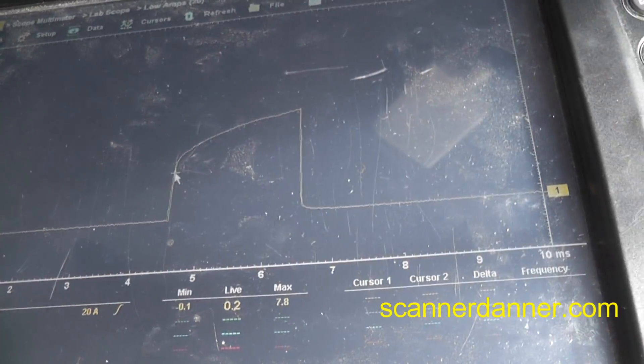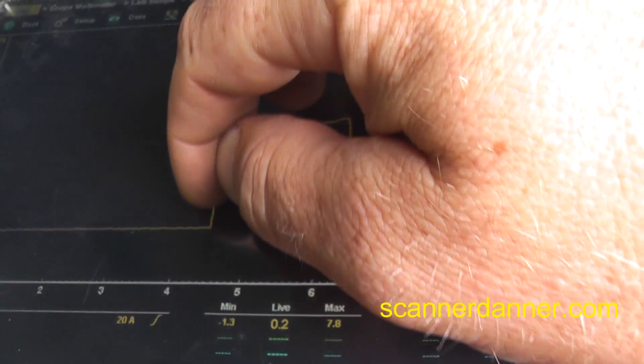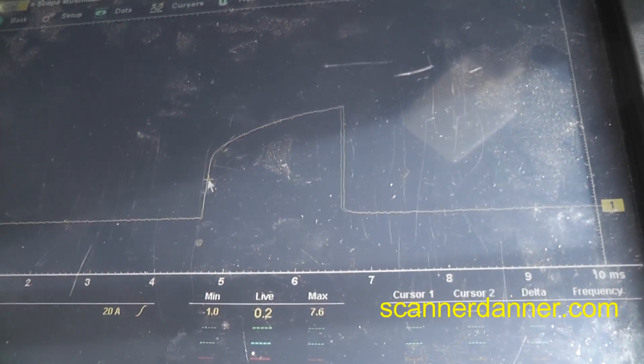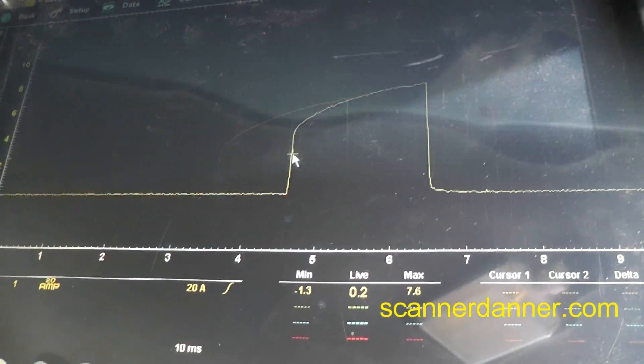There's really no need to make this stall and be a no-start, but we could have other issues too, and that's why I want to see it. These straight-up lines right here tell me what I need to know.